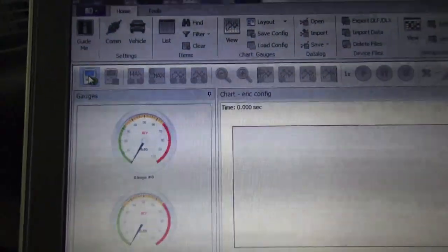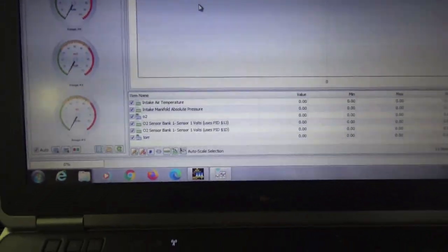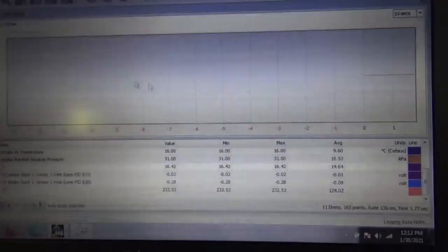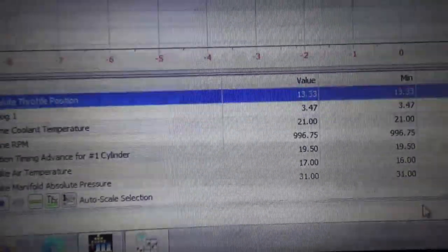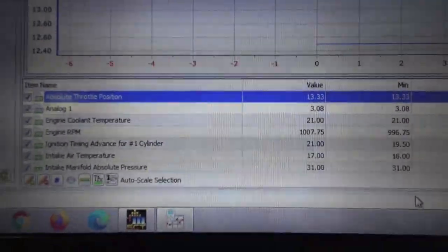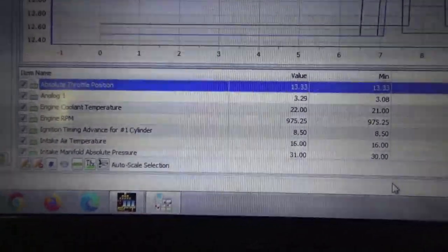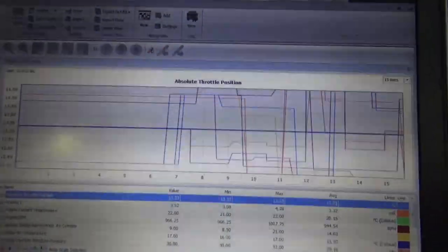You can start the data log right here. We got the truck running and we just click start in the upper corner — it's loading and we're getting everything going. You're going to see all these lines and changes and you can see all our data probes right here, the actual values are changing because of how we are running. Now we're going to take the truck out and get ripping on it, and look at these data logs when we start getting into boost.